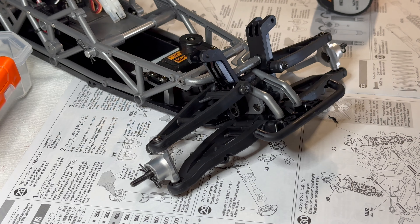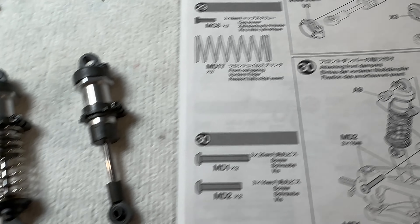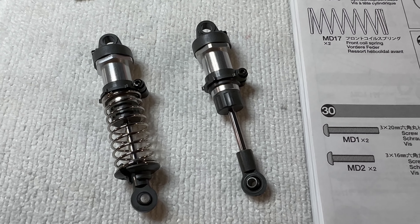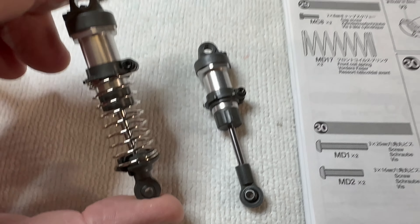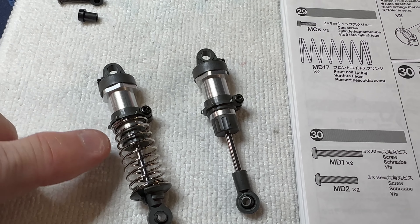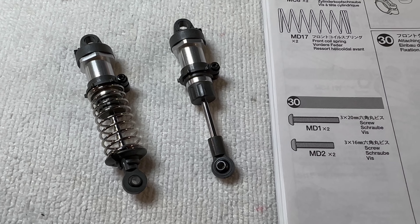Just remember - don't go all the way through to the other side because the screw won't bite. The shocks are pretty much finished, and just before I put them on the chassis I thought I'd show you what they look like - one with the spring, one without. I've set the preload to 10mm - that gap there. It doesn't tell you in the manual so it's a bit of trial and error I think.